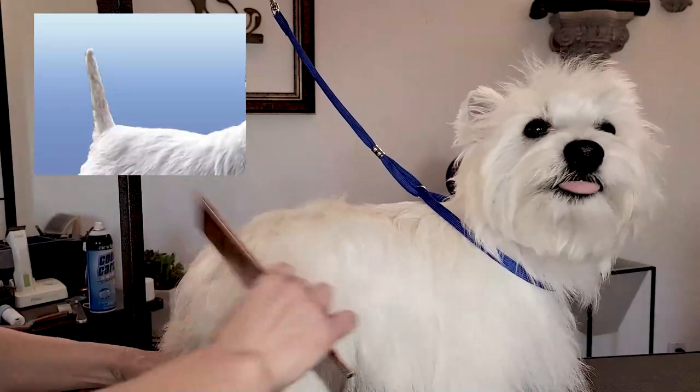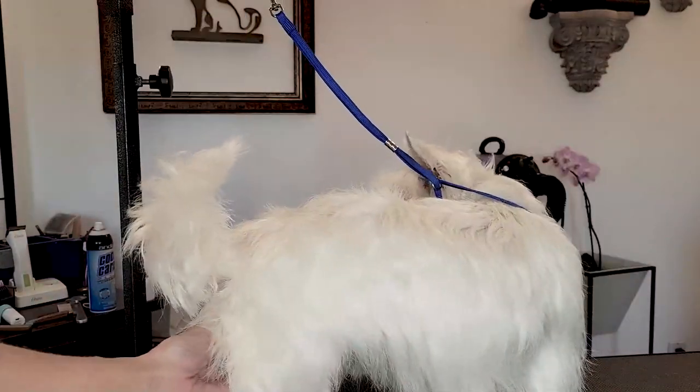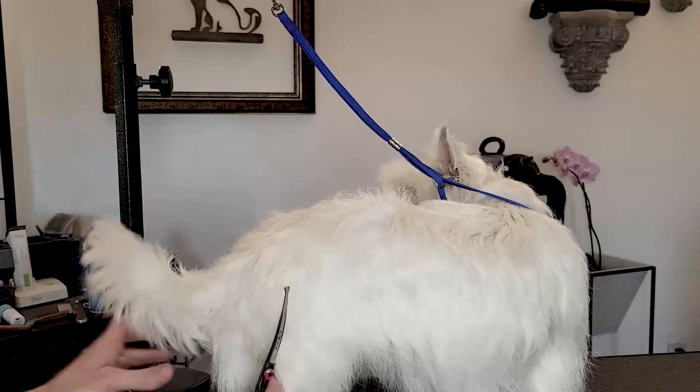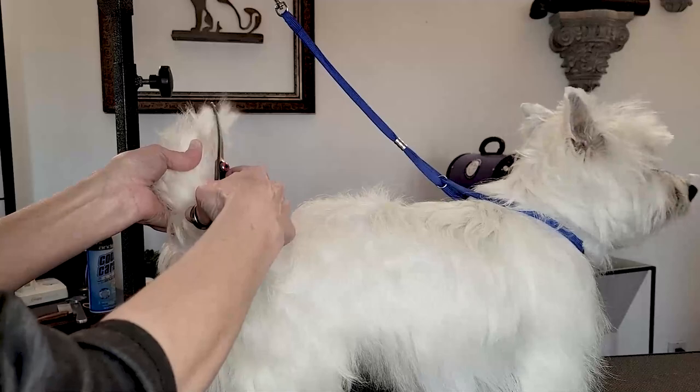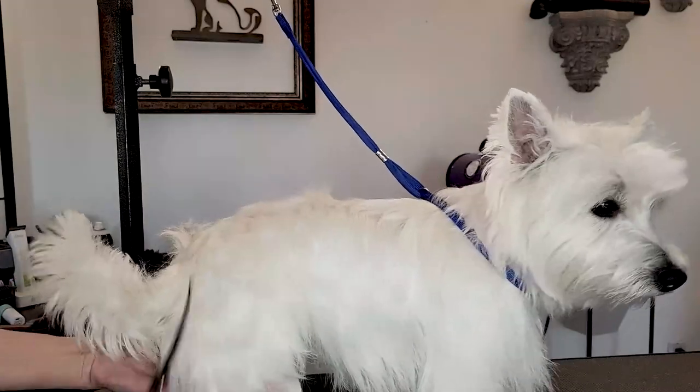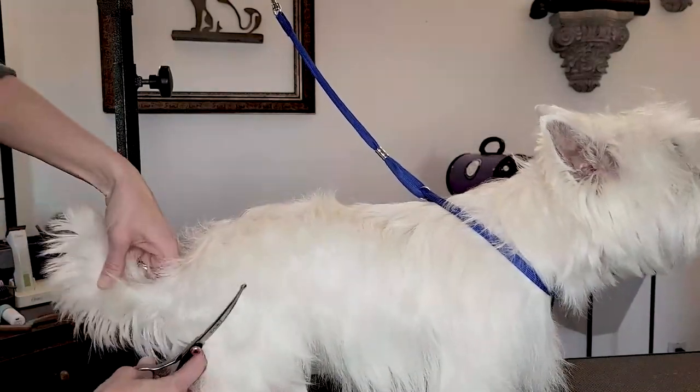Now if you remember with Westies, usually they have a straighter tail, but with Dewey he has this gorgeous happy tail that I'm going to go ahead and trim to match his body. Dewey just started getting hand stripped — we're doing it in session — so he still is a little furrier than you would normally see Westies.